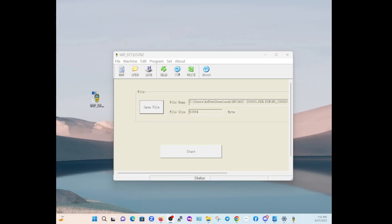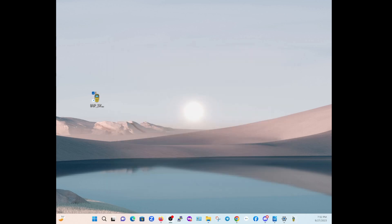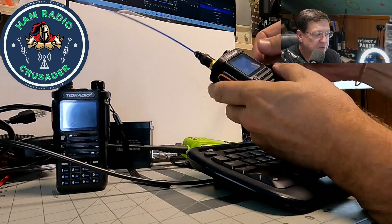I haven't turned the radio on yet, and I'm going to hit Start. Then turn on the radio. And look — it's downloading. It doesn't take any time at all. Download was successful. Now all you've got to do is hit End and quit the program, and we're back to our radio.